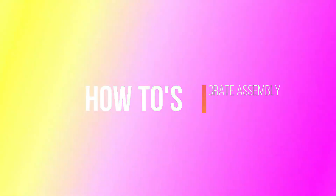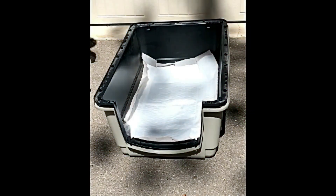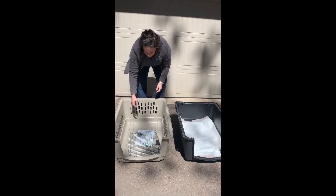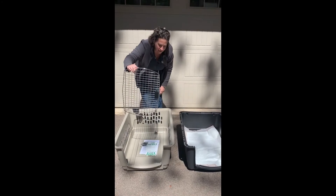Crate assembly: when you receive your crate, whether it's store-bought or purchased online, it will be nested just like this. Your next steps will be to unnest the crate. Inside you will find your door,